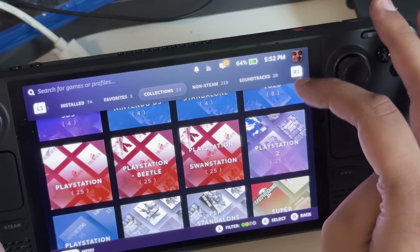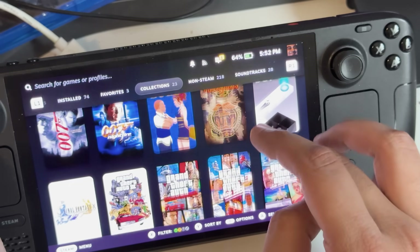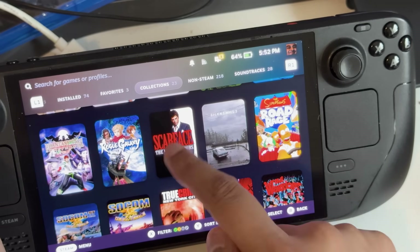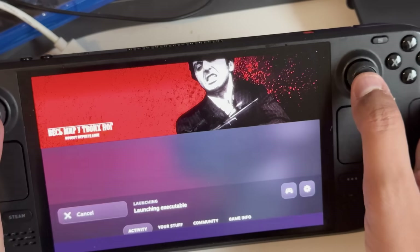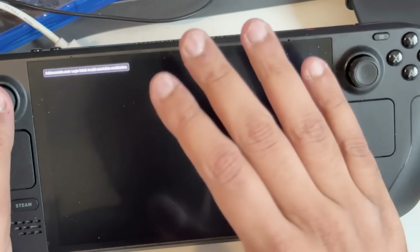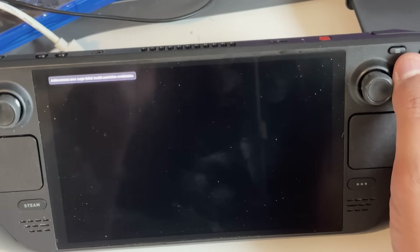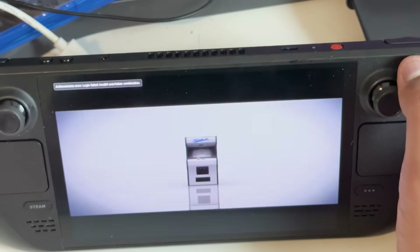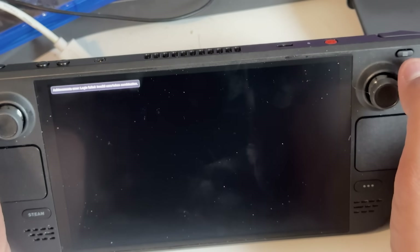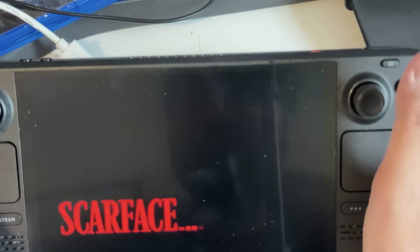The finished product on my Steam Deck library shows collections with a whole bunch of different emulators set up on the device — it looks really proper and professional with cover art, all done for you automatically. Let's say I want to play something on PS2 — I go to my PS2 library, find Scarface: The World Is Yours, hit play, it launches the executable, and of course it fires up. I love emulating on this device because I can dock it to my TV and get a proper PS2 experience with a controller attached.